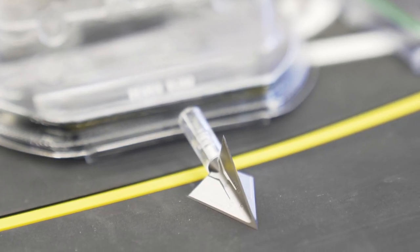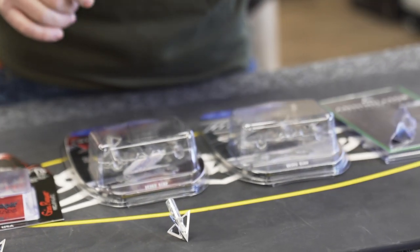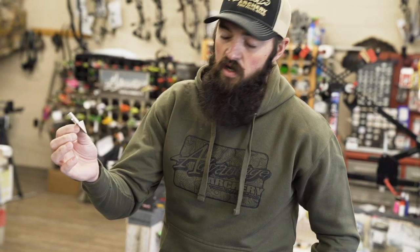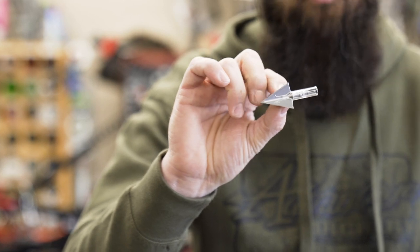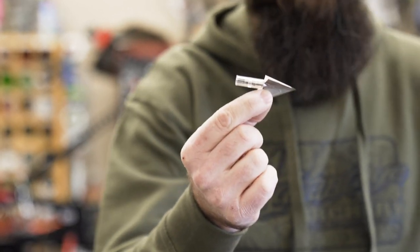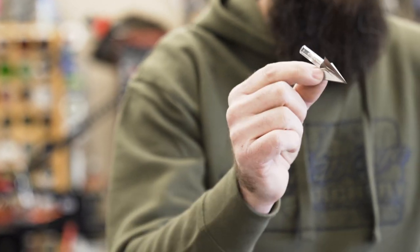G5 came out with a new offering — the new M3 in their Monotech series. Built off the same system the Monotech was, went to a solid non-vented blade. Got to shoot this head a little bit last year, super impressed with the accuracy out of it.